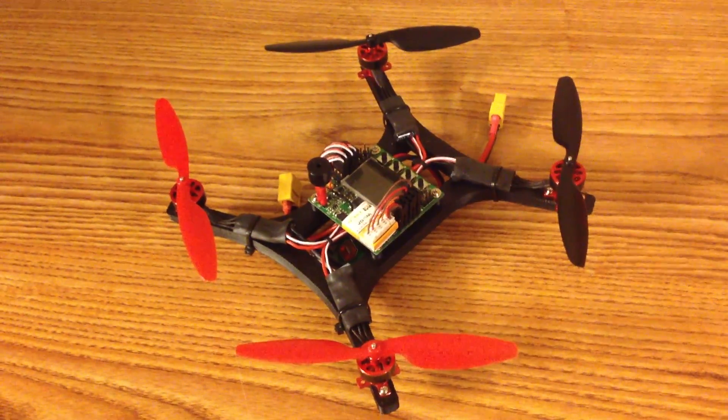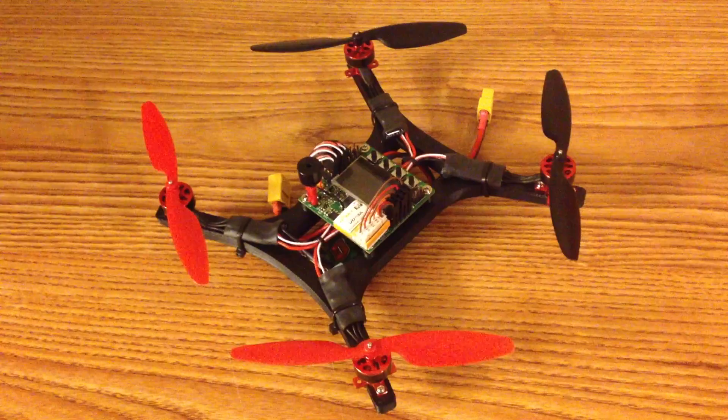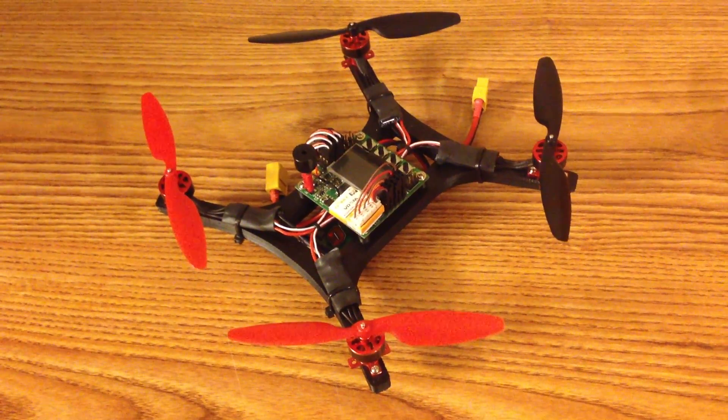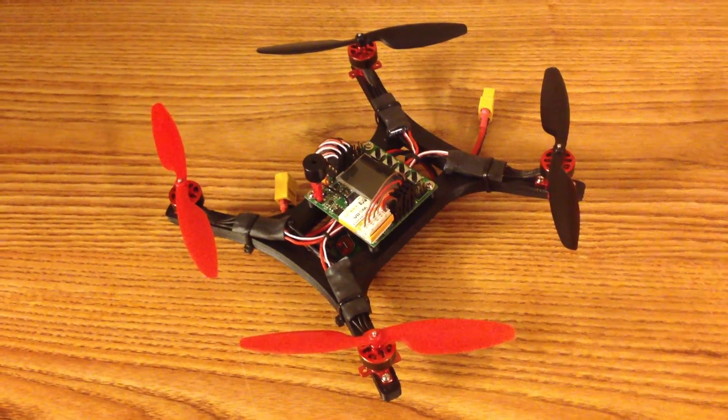Hi everyone. I've received a few requests to make a short video about this quadcopter, so I thought I'd just give a brief overview of a few of the components I've used, as well as show some flat footage towards the end of the video.